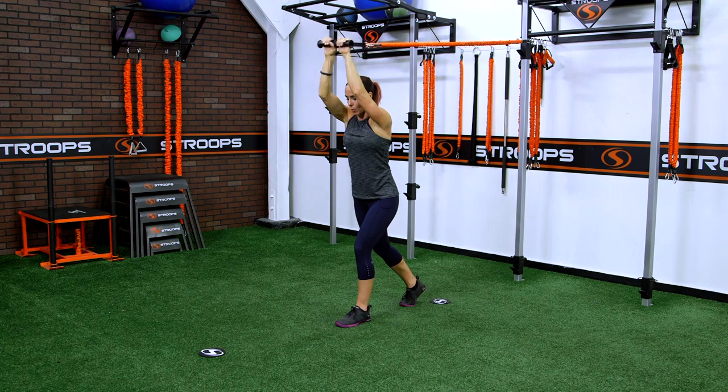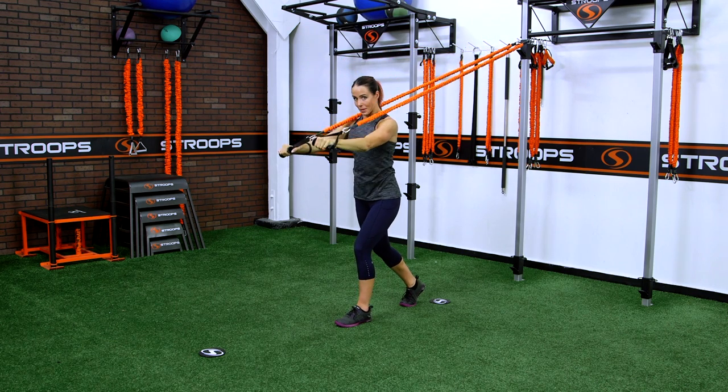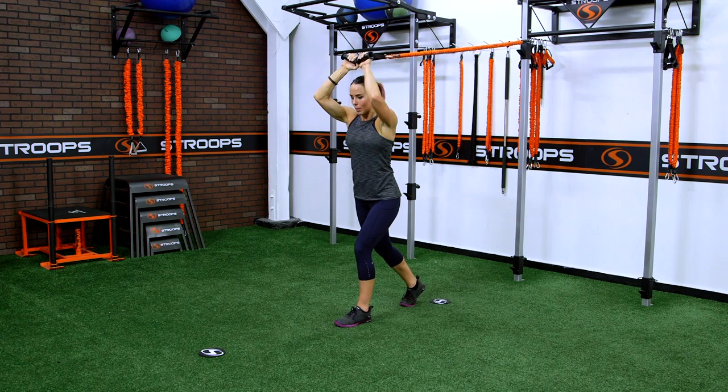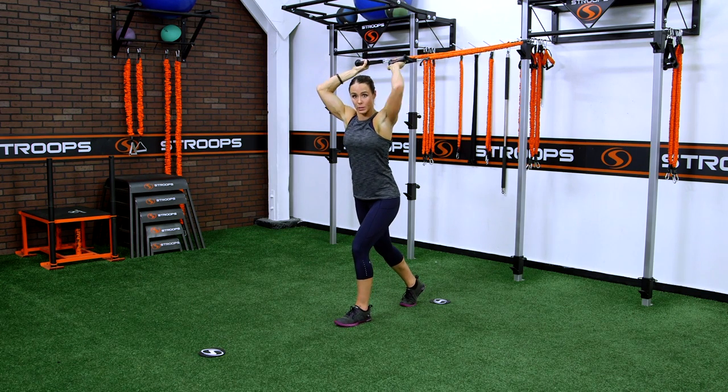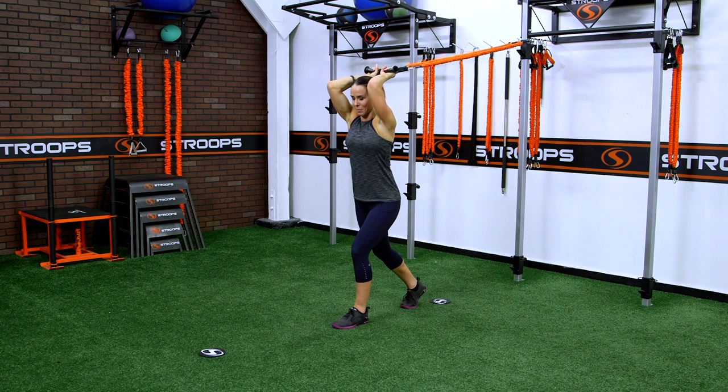You want to make sure that you keep the elbows in one spot the whole time — meaning you don't want to drop them down like this, or let them come out to the side. You want to isolate the tricep; that's how you're going to make that muscle grow.